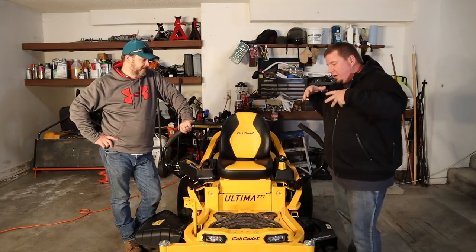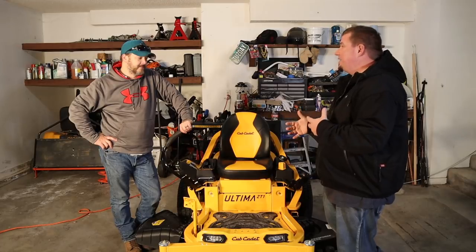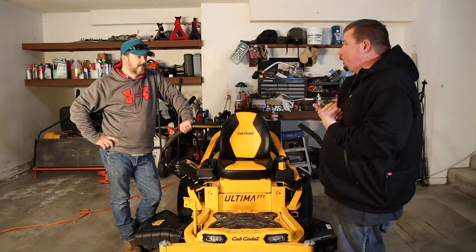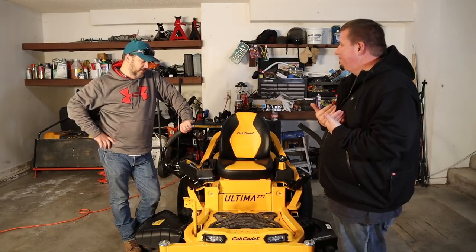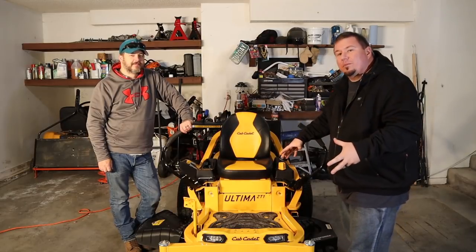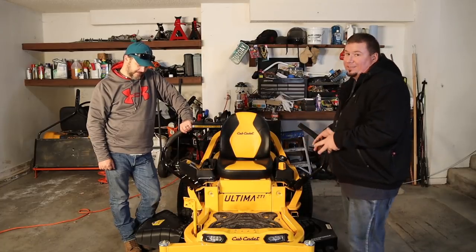So guys, like we said, we were just going to do a quick run-through of this product — this Cub Cadet Ultima ZT1. I do think it has awesome, quick features, it's easy to maintain, and it looks awesome. I'm one of those people — I really don't care how it works as long as it looks cool half the time. It looks cool and it is easy. I hope it performs as good as it looks, man, because this would be a very good mower if it does.